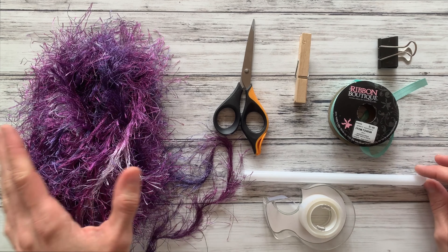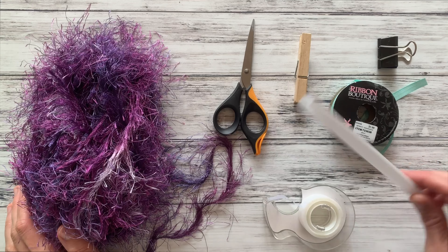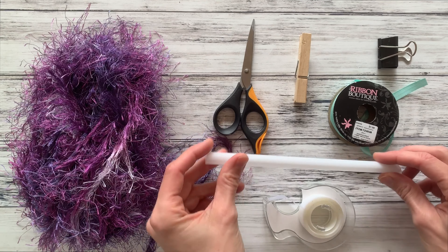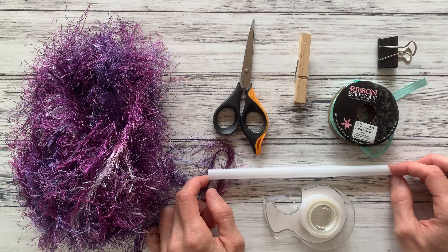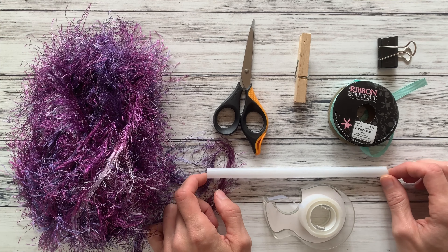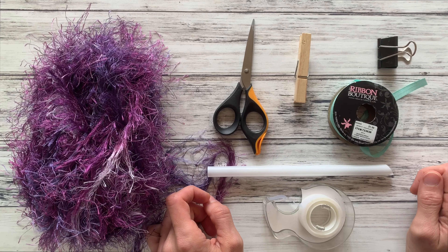To make your one straw lei, of course you will need a straw. A really large straw like a milkshake straw or bubble tea straw works best. If you don't have one of those, the next best thing is a McDonald's straw — they tend to be the biggest.